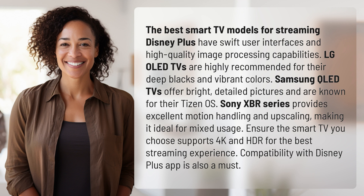Ensure the smart TV you choose supports 4K and HDR for the best streaming experience. Compatibility with the Disney Plus app is also a must.